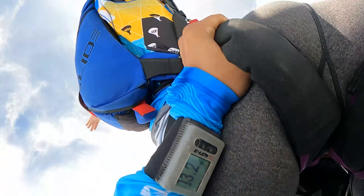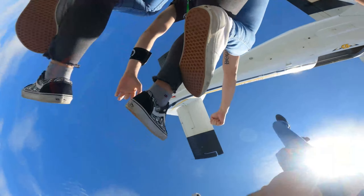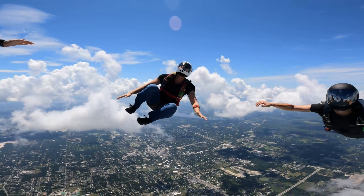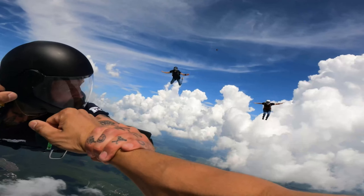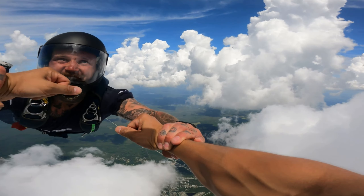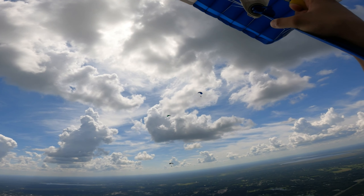I'm gonna grab your leg straps. Look at that, that's a beautiful sight right there boy. That's a beautiful sight right there.